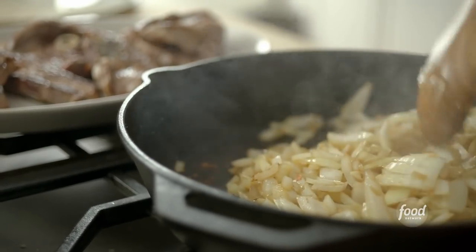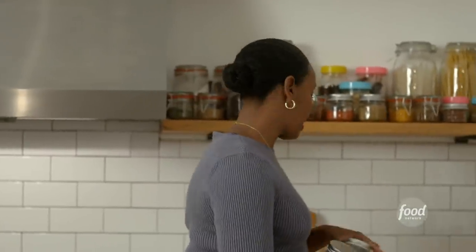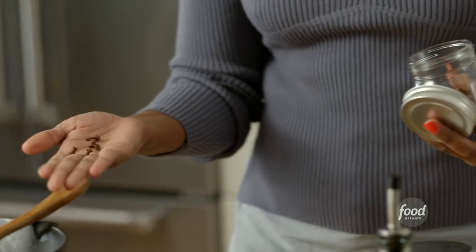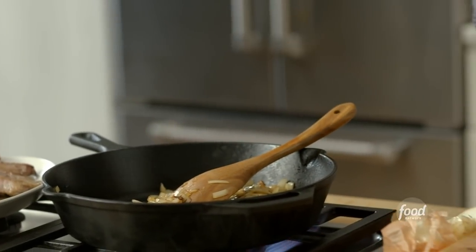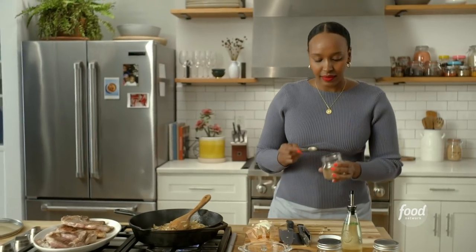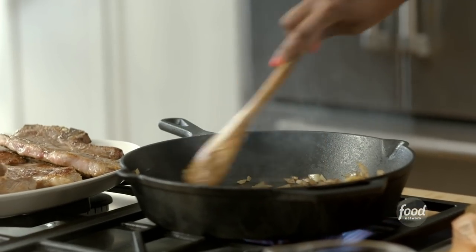Now that my onions have begun to soften, I'm going to throw in our spices: nutmeg, allspice, and whole cloves. I'm also going to use some bay leaves. I'll throw in four whole cloves — you can never have too many cloves. A half a teaspoon of nutmeg and a half a teaspoon of allspice — so fragrant! The nutmeg and allspice are going to add a warming heat to the sour and sweetness of the lamb and will offset the tamarind.